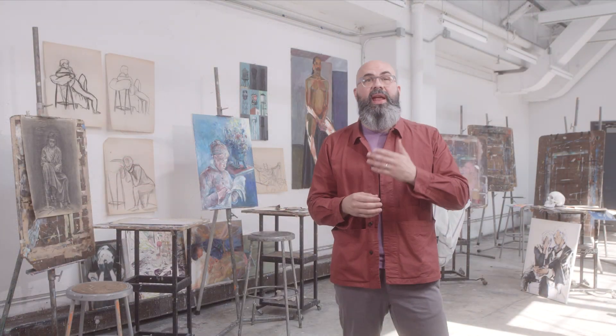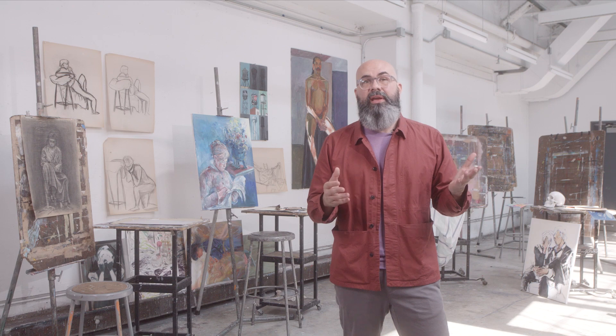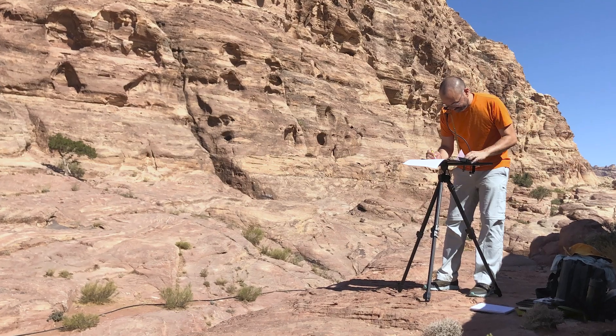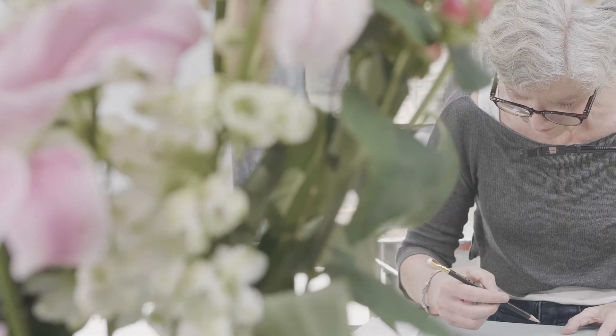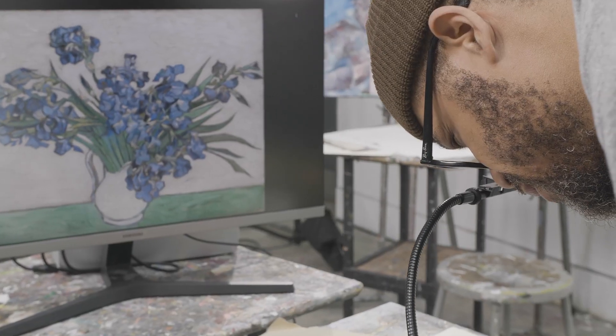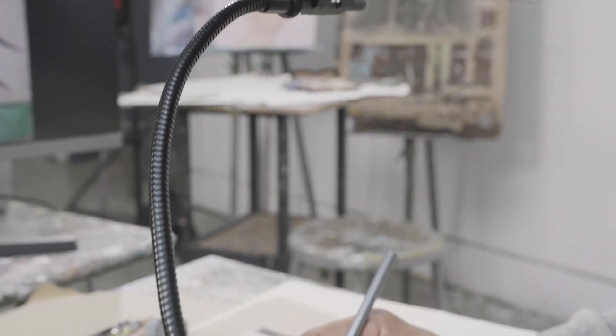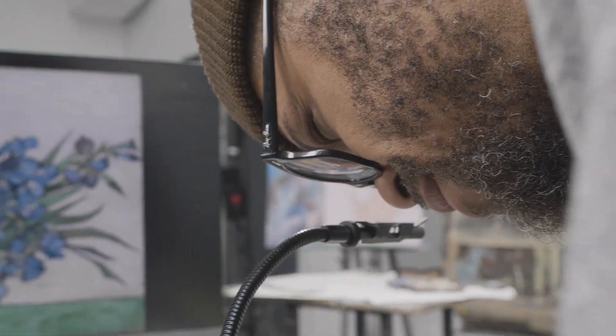So what can you draw with the Neo Lucida? Use it anytime you want to draw accurately from real life. Have someone sit down and draw their portrait. Take a portable easel outside and draw a landscape. Set up some flowers and draw a beautiful still life. You can even print out a photo or call up an image on your screen and use the Neo Lucida as a copy stand.